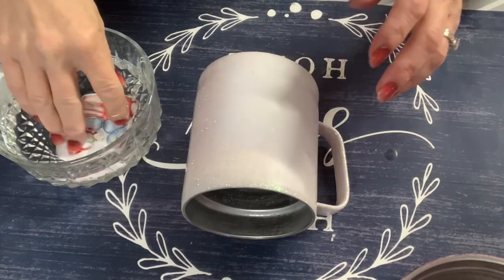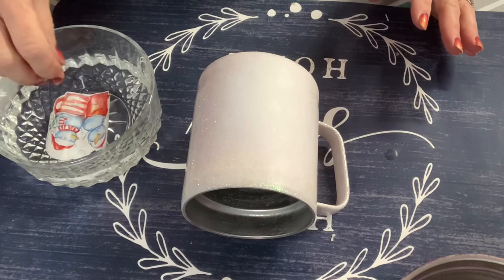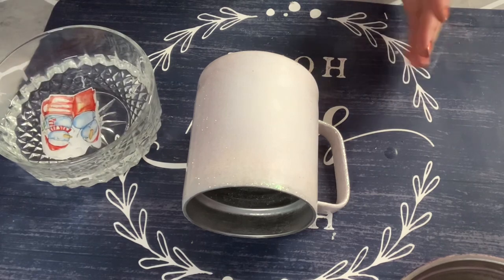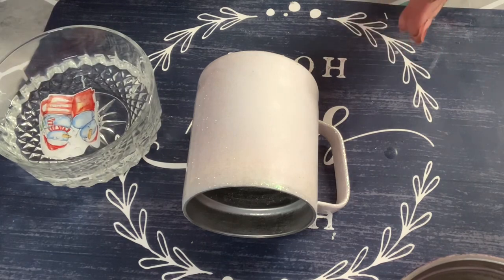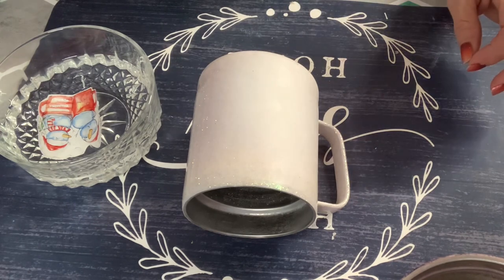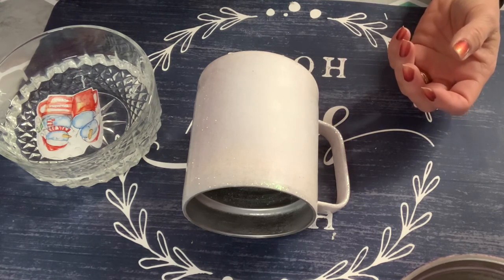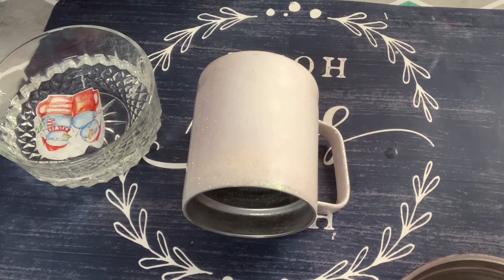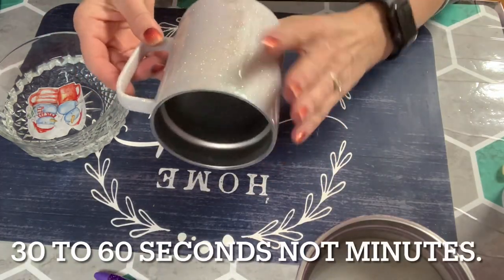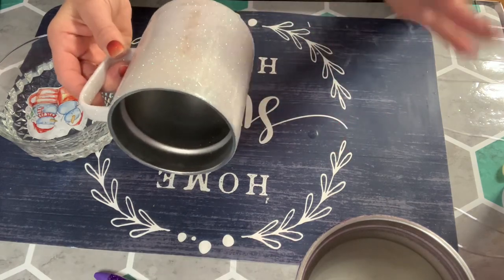I am submerging, as per the directions, my water slide into lukewarm water — actually a little bit warmer than room temperature. I prefer to use warmer water because I feel like it releases better. I already tried this paper out on another project and spraying it with a spray bottle and soaking it like I do with the Hippo brand didn't release it as well. So I'm going to soak it for 30 to 60 seconds. I have a stainless steel coffee mug that I ordered from Amazon.